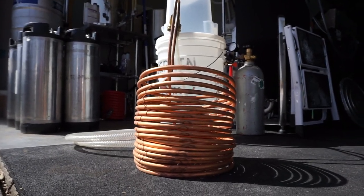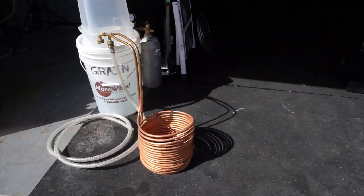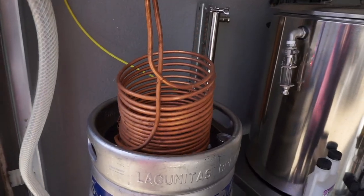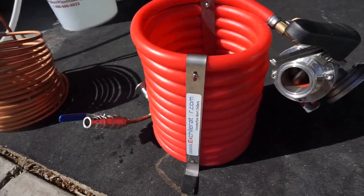Pro number three — it's super easy to clean and sanitize. To clean, all you have to do is hose it down after your boil and briefly wipe it with a wet towel to get the gunk off. To sanitize, just place the entire coil in the boiling wort for the last 15 minutes of the boil and you're good to go.